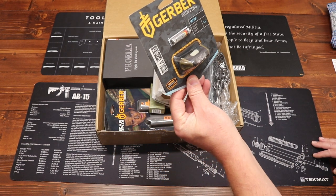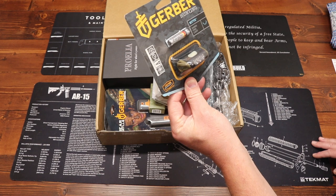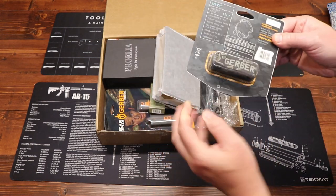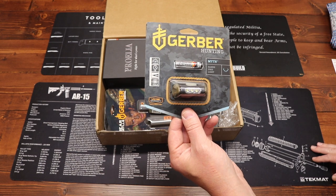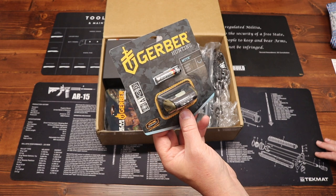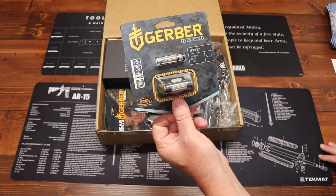Next up we have from Gerber — this is the Myth Hands-Free Light. 25 lumens, five hours of runtime. Little headlamp for you, LED with a high and low mode. Comes with the battery, that's a AAA battery. I like this a lot. That's from their hunting lineup and this is the hands-free light called the Myth. Price on this is $30.95.